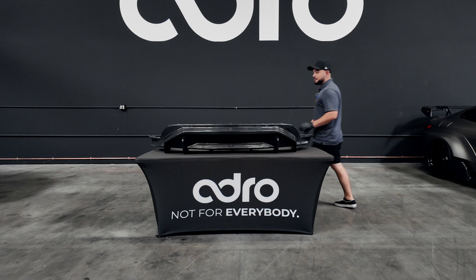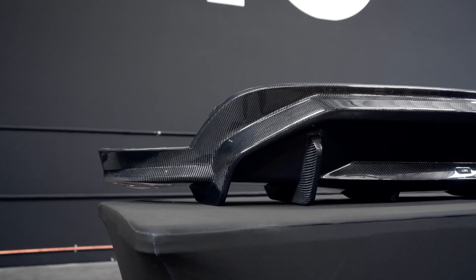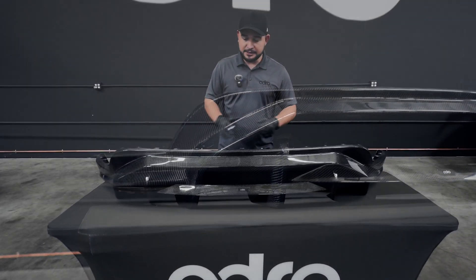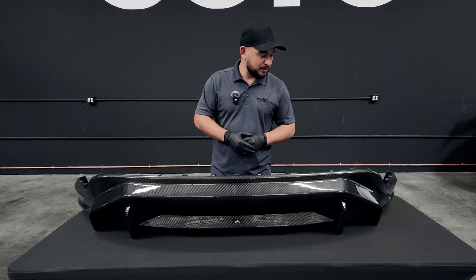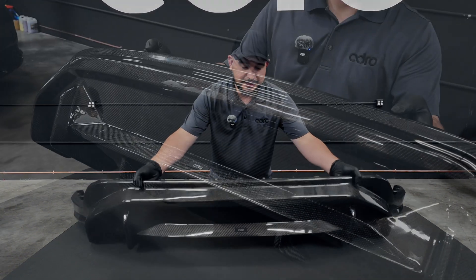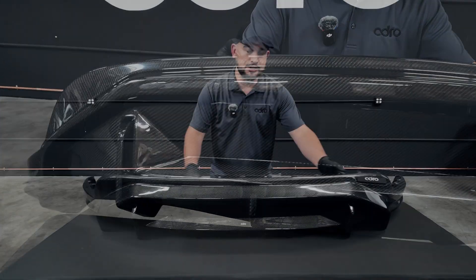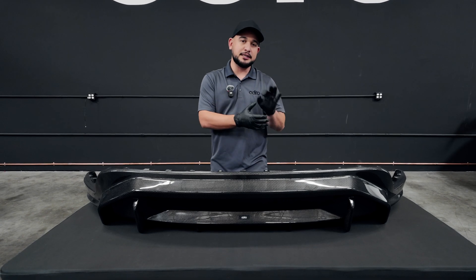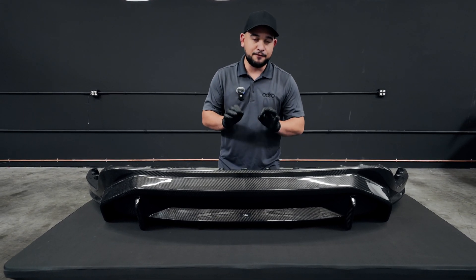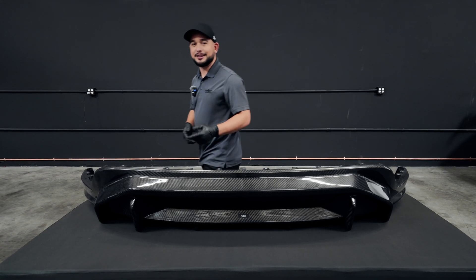Next up in this installation guide is, of course, the rear diffuser. This beautiful V2 kit just keeps on getting better. We have our wonderfully crafted and designed 2x2 carbon fiber weave — a great design from Davis Lee. As you can see, this is different from the V1. So if you are watching this video for the V1 installation, please go ahead and refer back to the PDF guide located on our website, as this one is a full OEM diffuser replacement, which we'll dive into right now.